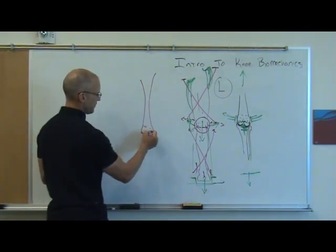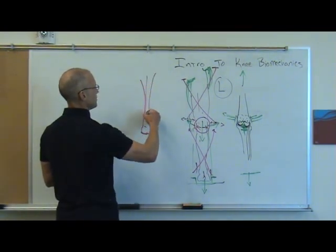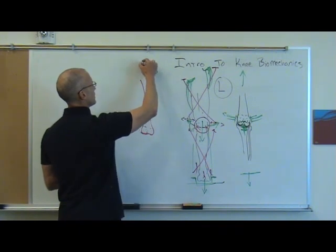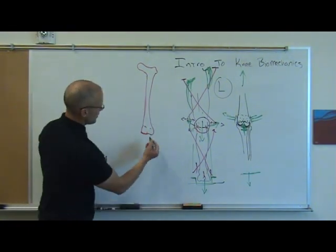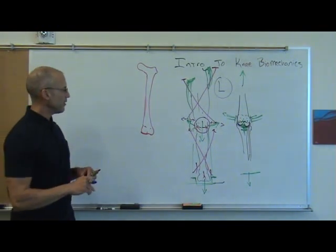If this is our femur — and we could do this with, arguably, all the bones in the body — we can examine the femur shape closely. The shape of any individual bone tells us something important about how that person's joint is structured.